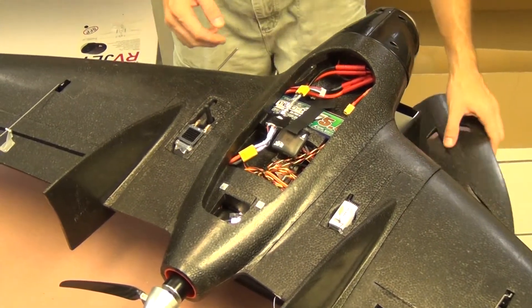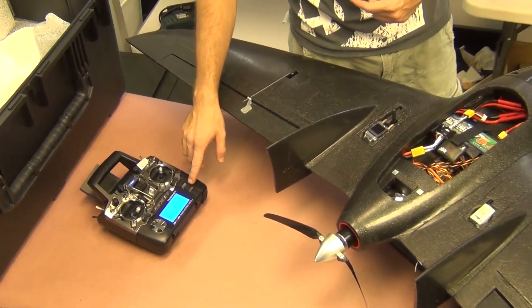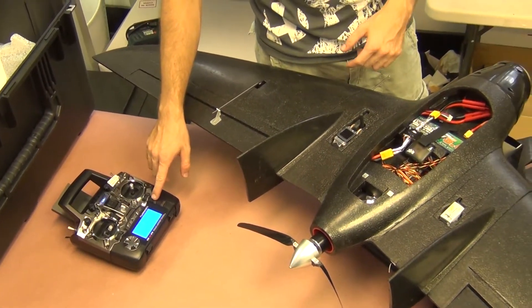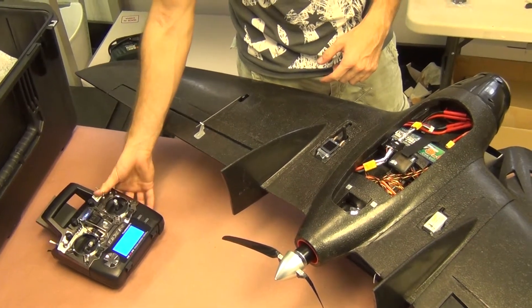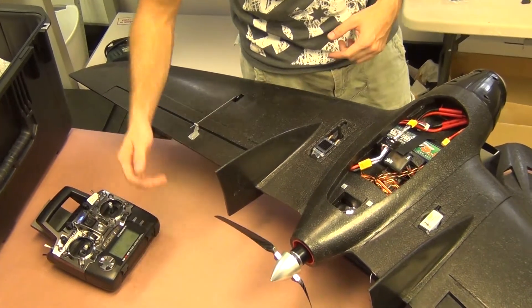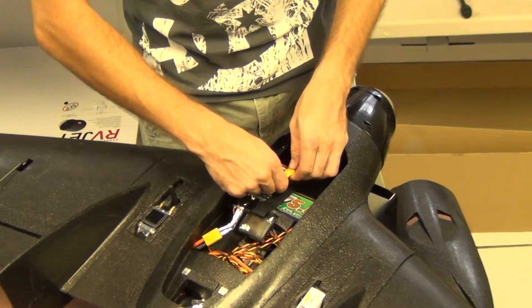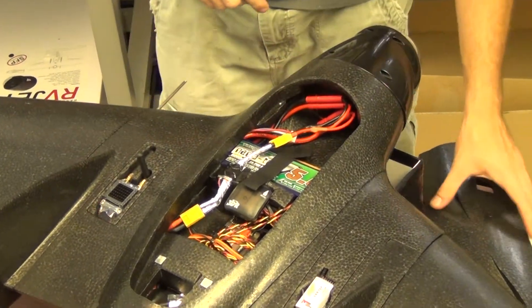The next step: turn on your radio. Make sure there is a stabilize mode selected — not return to home — otherwise your props are going to start spinning. Then connect the battery and close the lead.